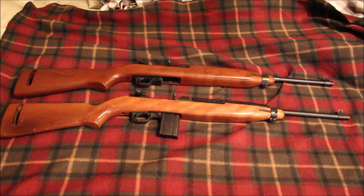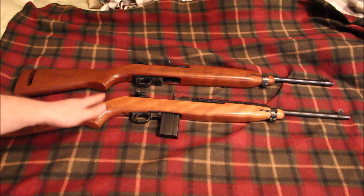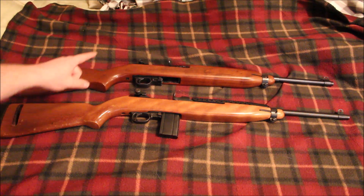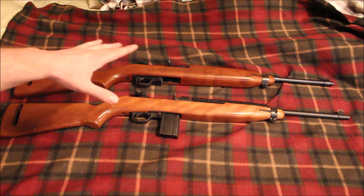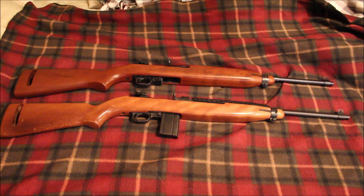I am not the end-all-be-all expert on these two rifles, but the Ivor Johnson is basically going to serve as my military surplus style M1 carbine, and then the Universal — this is a second generation Universal, which is the non-military style M1 carbine.